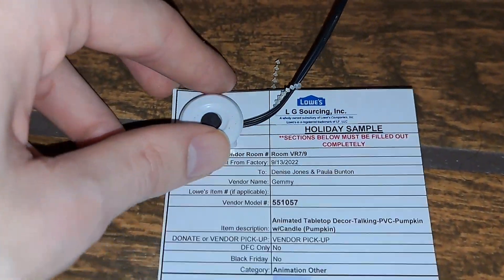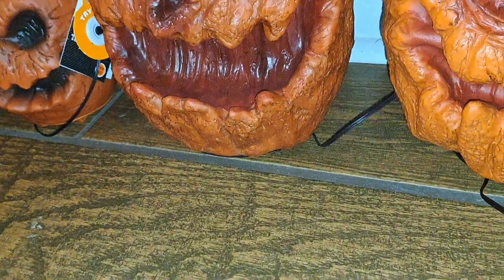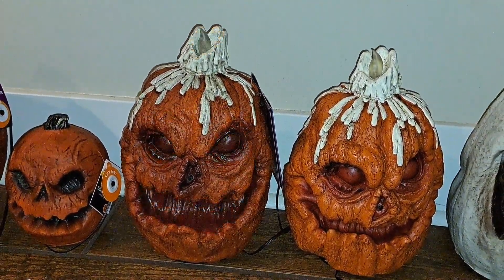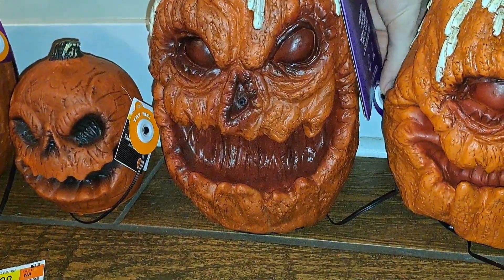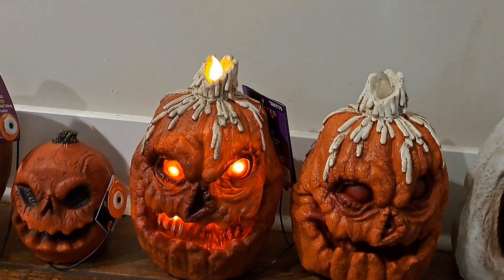Here's the tag with all that snazzy information on it in a factory photo. I'll just play through some of these. [Produced pumpkin voice:] "Please come a little closer. I don't bite... There's nothing to be afraid of yet."